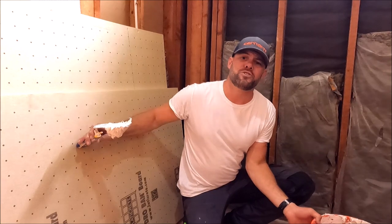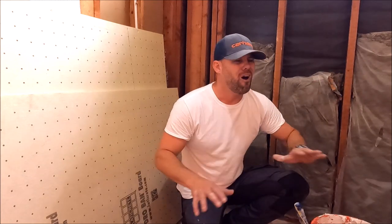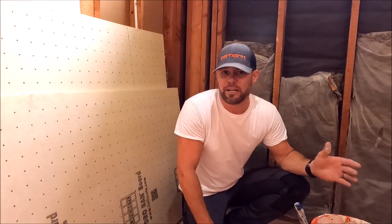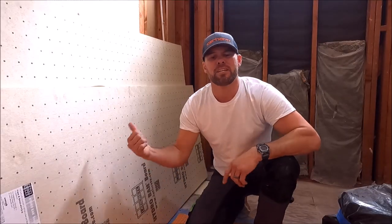Wet shimmy with hydro band board — super easy to do, a lot easier than your traditional shims, a lot cheaper than using two-by-fours to sister these studs out. This back wall and these two side walls are not flat at all. Our quickest and easiest solution is to simply wet shim the walls. Super quick, super easy, and it allows you to get nice flat and plumb walls with this hydro band board.